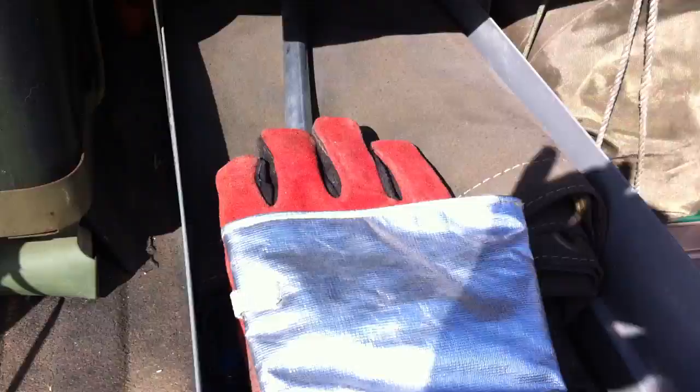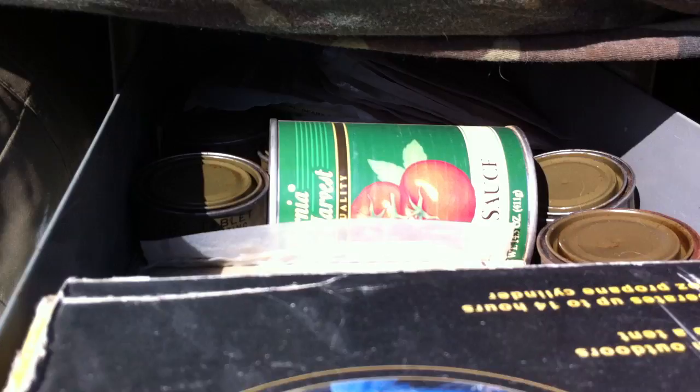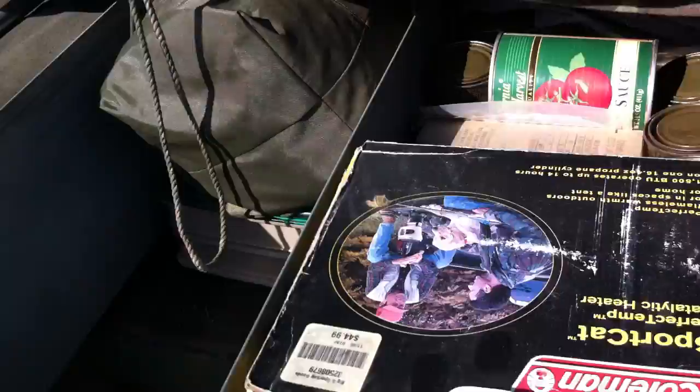And on this side is mostly cooking things. Tarp. Book on mushrooms in case I get stranded — you've got to eat. A couple of stoves, camp heater, and those back there are MREs and canned food — looks like a clam chowder. There's water in there, that kind of thing, and it just closes and locks.